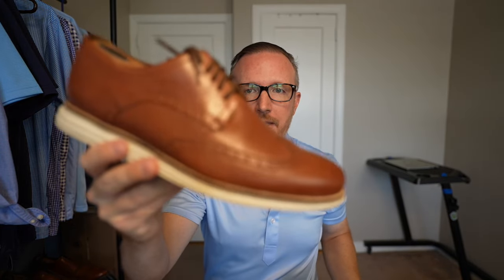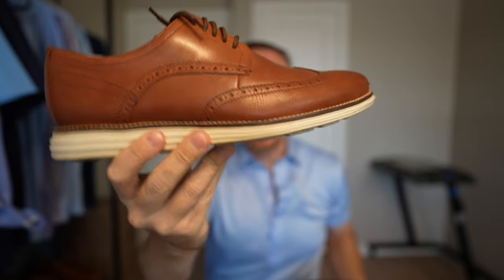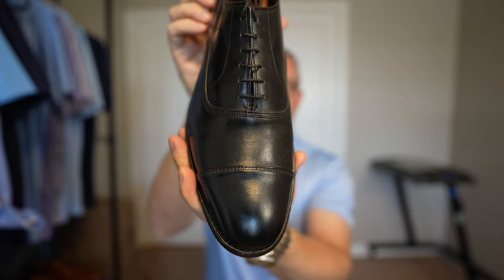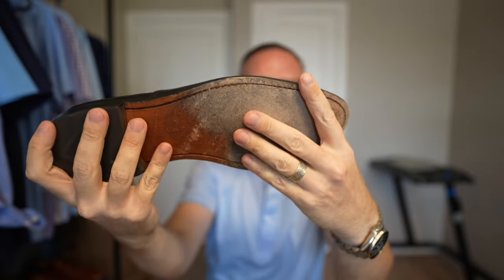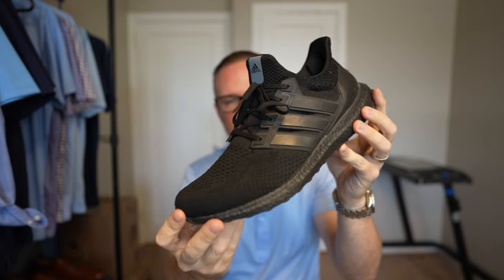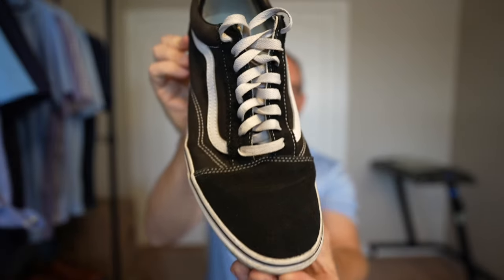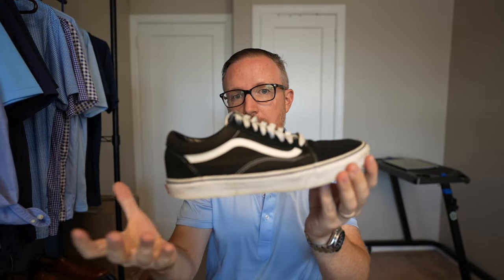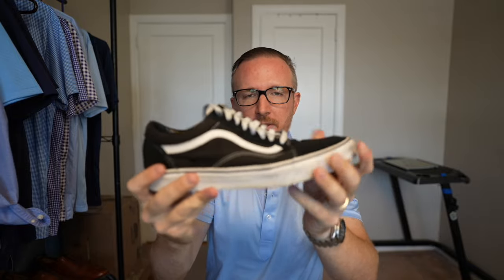Isn't it better to get it in a colorway like this — the Woodbury on top with the white or ivory sole, or something a bit more formal like the Woodbury color on top and the darker brown sole? And if you're going to go all black for a very formal dress shoe, why wouldn't you go with something like the Allen Edmonds Park Avenue Capto Oxford in all black, leather sole, made in America? And if you're going for comfort, what about the all-black Adidas Ultra Boost — a super comfortable shoe? Or the Vans Old School in the black and white colorway, just as long as you're okay with wearing such a flimsy shoe with minimal to no support.